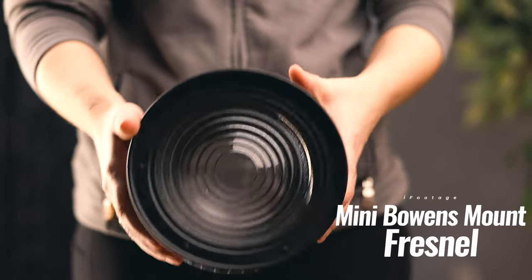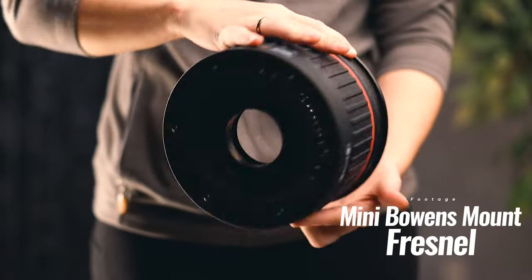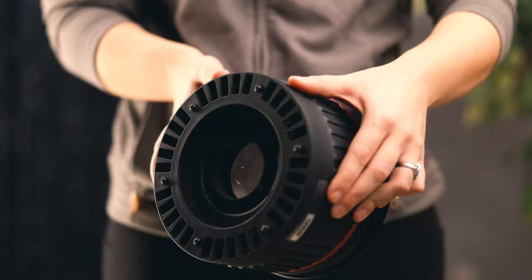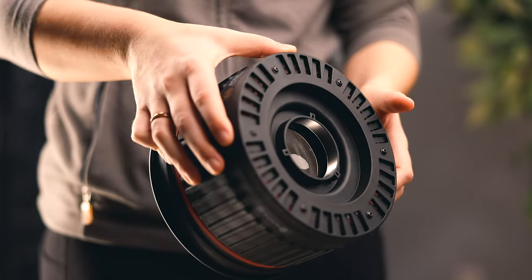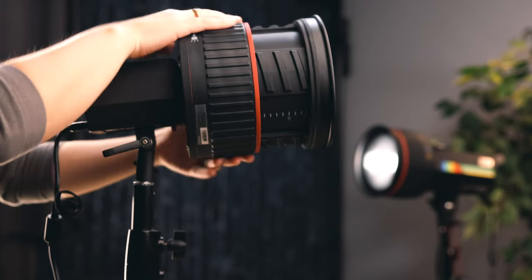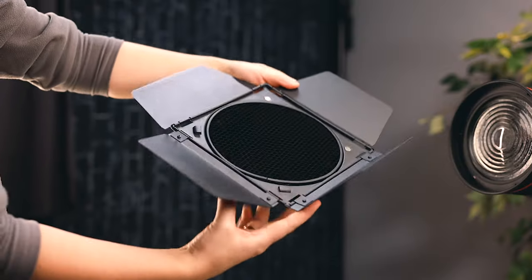Next we have the mini Bowens mount fresnel lens. This one is designed for Eyefootage's mini Bowens mount. I'm not entirely sure if other brands make mini Bowens mount lights, so keep that in mind. The beam angle for this one is 8 to 35 degrees, and just like the other one, mine came with a barn door and grid system. Once again, no case — just a box with some foam.